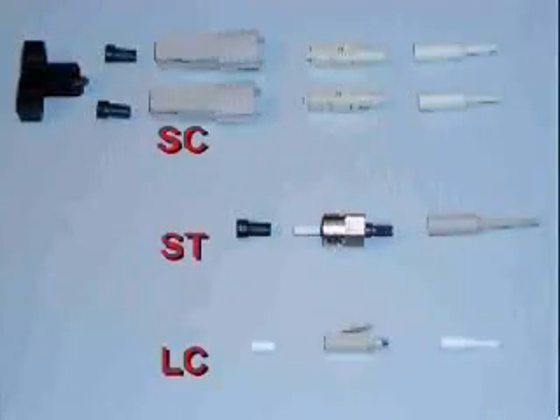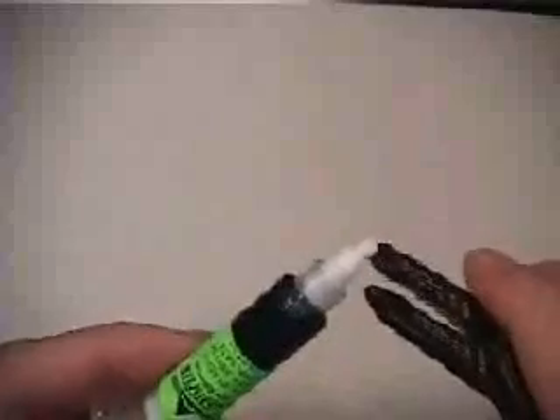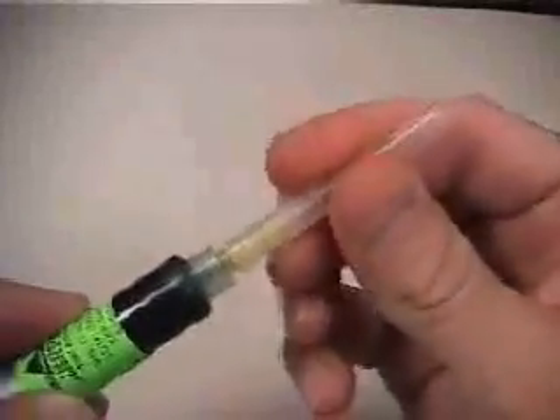All connectors consist of several components: a strain relief boot sized for the 900 micron buffered fibers, the connector body, and the dust cap. The SC duplex connector also includes the outer housing and duplexing clip. Prepare the adhesive syringe by unthreading the cap and installing the metal syringe tip provided. The nose of the jacket stripper tool may be used to assist in unthreading difficult syringe caps.